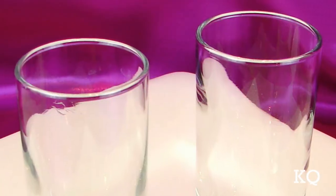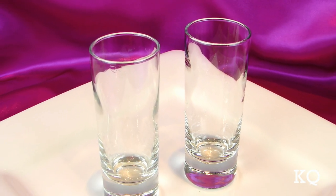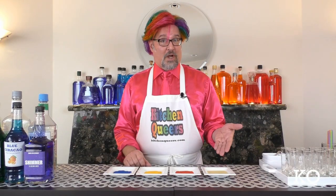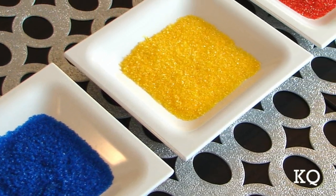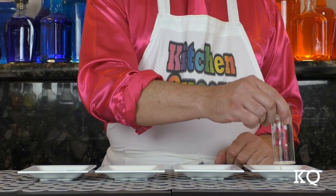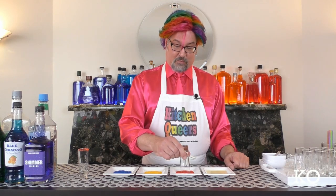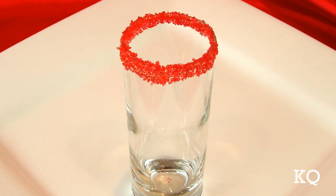To begin, let's prepare the serving glasses. I'm serving the Rainbow Cocktail Flight drinks in 2.5-ounce shooter-style beverage glasses. To create our sugar rims, I've placed one-half shot of lime juice in a shallow plate, and a quarter cup of all three sanding sugars on separate small plates. First, I'm going to invert the serving glass and dip it into the lime juice — be sure you wet the entire rim of the glass. Next, I'm going to dip the wet rim into the sanding sugar. And voila, a lovely sugar rim for our cocktail.